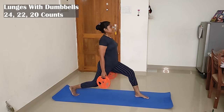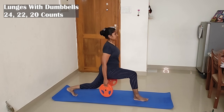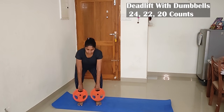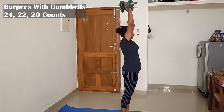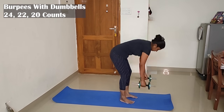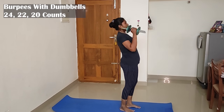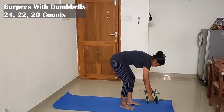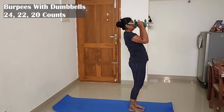We have a side factor — this is the most important part. We have a lot of lunges that are important. 4th exercise: deadlift with dumbbells, count of 24, 22, 20. 5th exercise: burpees with dumbbells, count of 20, 18, 15. The first cycle of burpees is very important — it burns a lot of fat.